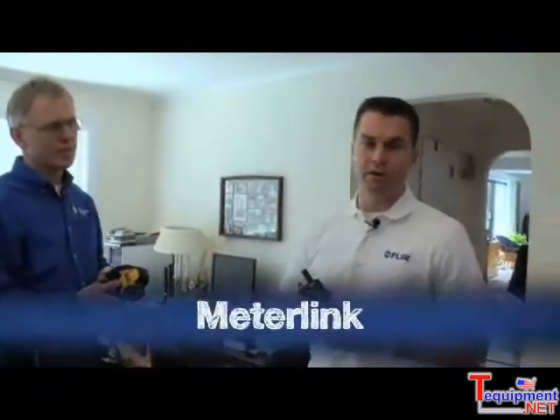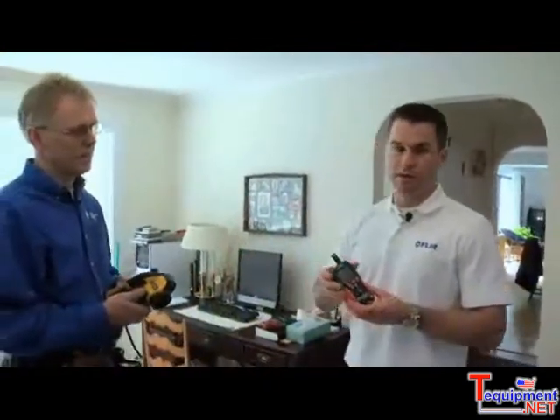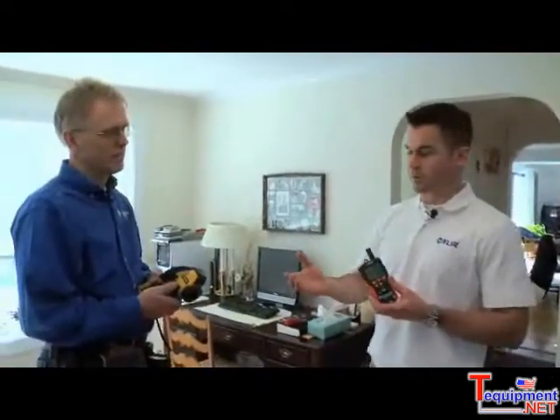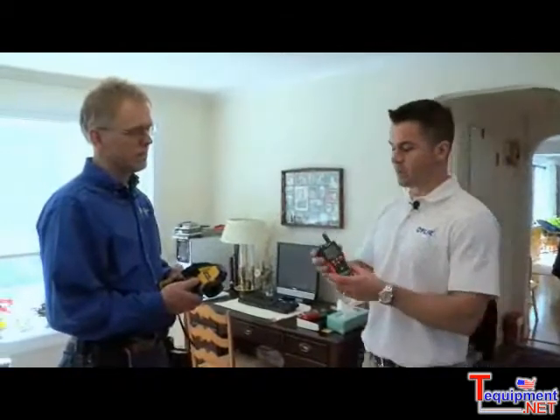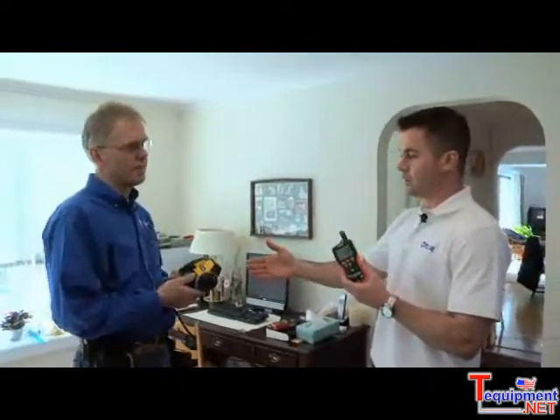I'm introducing today a brand new feature called Meter Link, which actually allows the infrared camera and the X-Tech moisture meter to talk to each other. Essentially, what we've got here is a moisture meter and our B60 infrared camera, and whatever reading we get on the X-Tech moisture meter will actually show up live on the infrared camera screen.